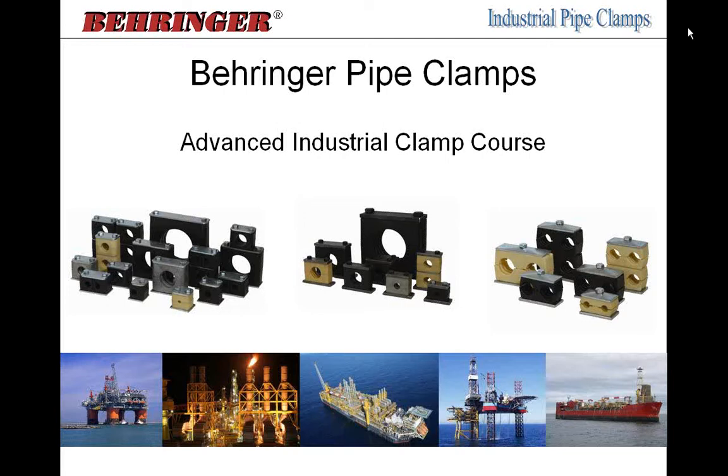My name is Sean Fantry, I'm the product manager for our industrial pipe clamps. Behringer manufactures industrial as well as sanitary pipe clamps. Today we're focusing on the industrial pipe supports, hangers, tube clamps — whatever you want to call them, they have many different names.